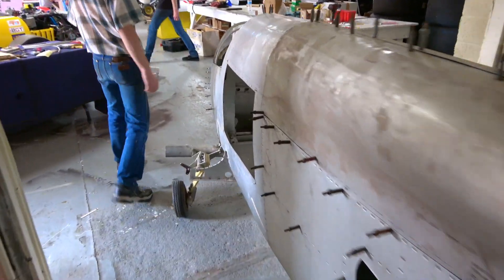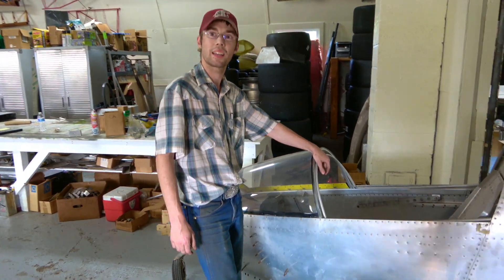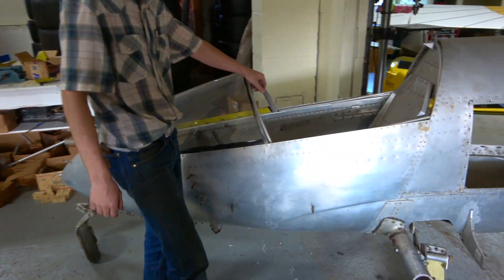Oh, look at this thing. Here it is. Alright, so why do you want to build this? Why'd you come here to do this? Just to learn any kind of thing I can about this. I've never had an opportunity to work on an airplane, let alone build one this interesting.